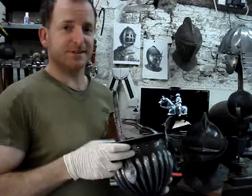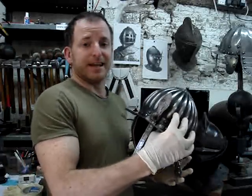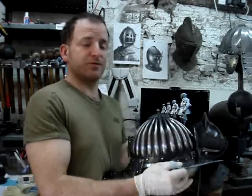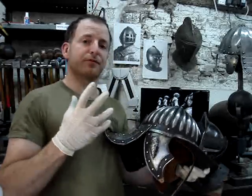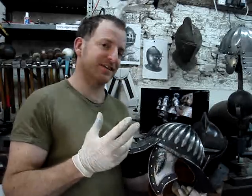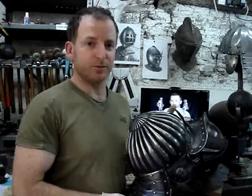Please excuse the scruffiness, but I'm covered in polish and compound because I've just been finishing off my latest reproduction helmet. I haven't made a video of this one before, so before the UPS guy arrives I thought I'd show it to you. It's a reproduction of a helmet worn by Sir Frederick Williams' army at the Battle of Febelin in 1675, and it's becoming a signature helmet of mine because of all the flutes.